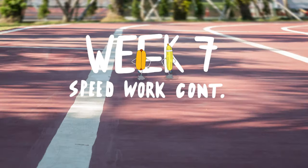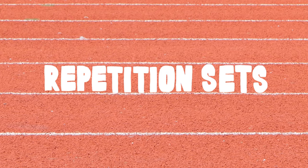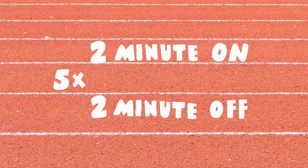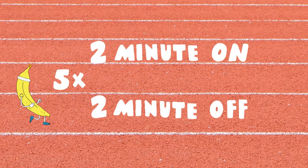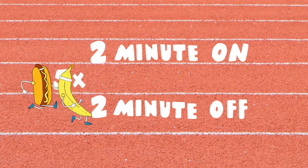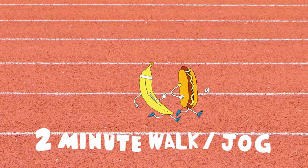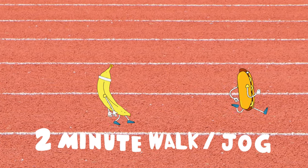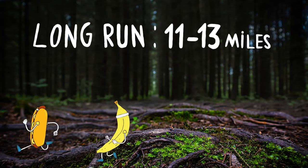Week 7. We're going to take that speed that we built last week and hold that pace a little bit longer this time. So your repetitions are going to be for 2 minutes with a 2 minute recovery on the other side. We're going to do this 5 times — 2 minutes hard at that pace we held last week and 2 minutes recovering in a walk or a jog. We're also going to start to build that long run. This week, you're going to aim for 11 to 13 miles.